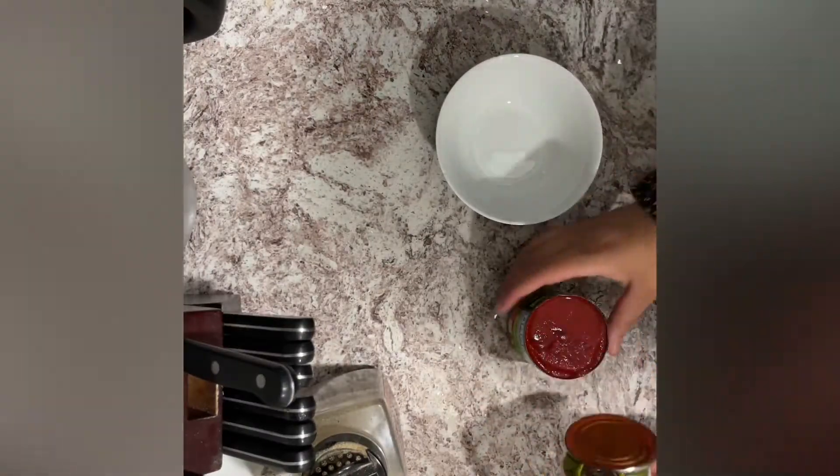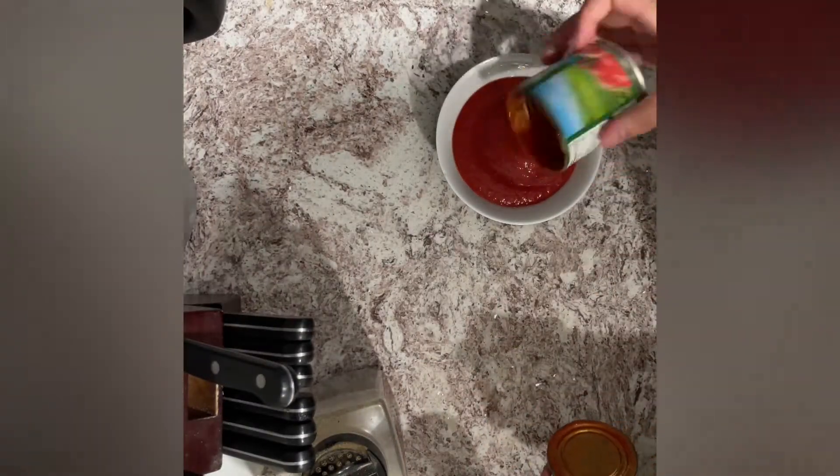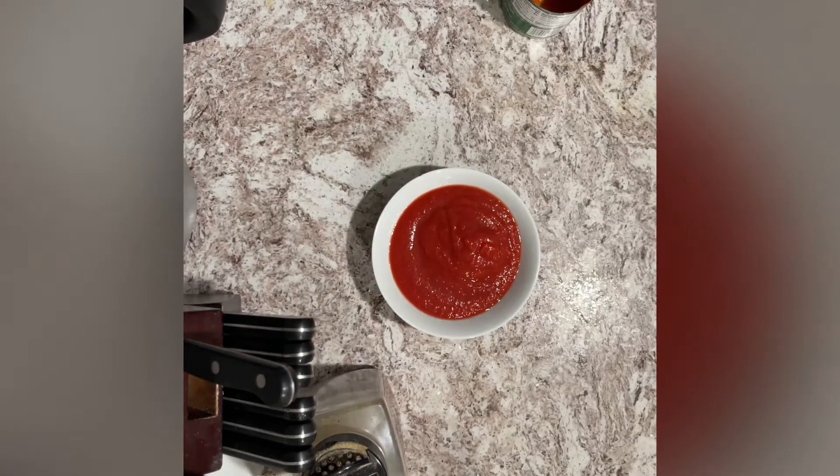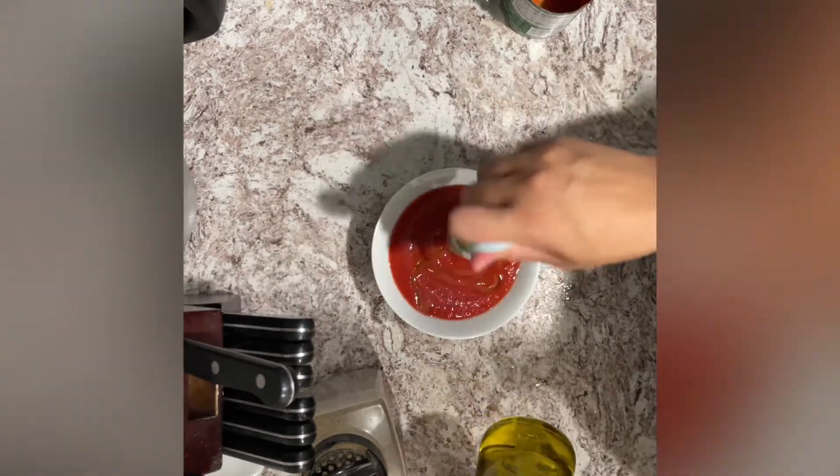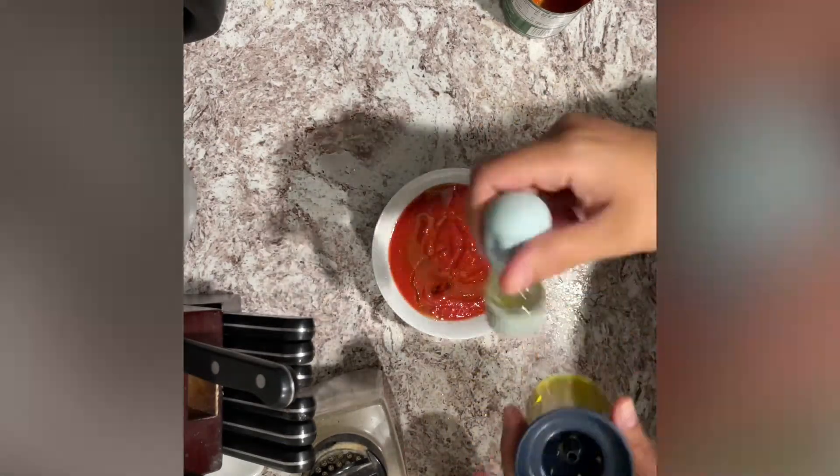The next step is making the sauce that will go on the duck itself. We're gonna open up a can of tomato sauce and add some olive oil, as well as salt, pepper, and cumin.